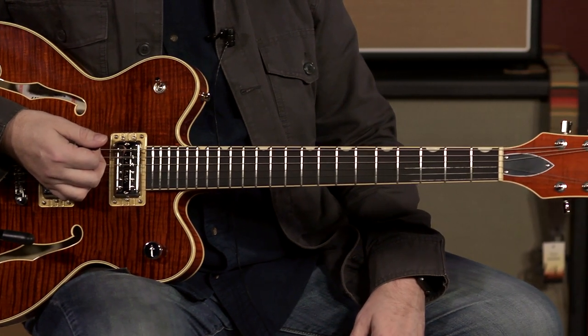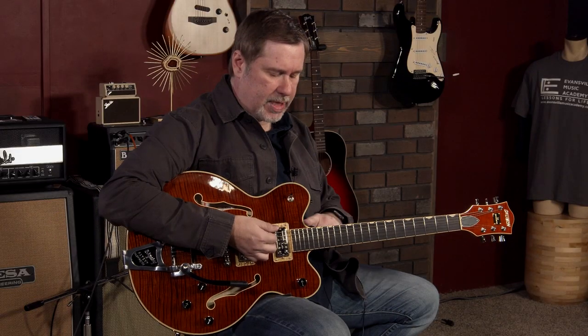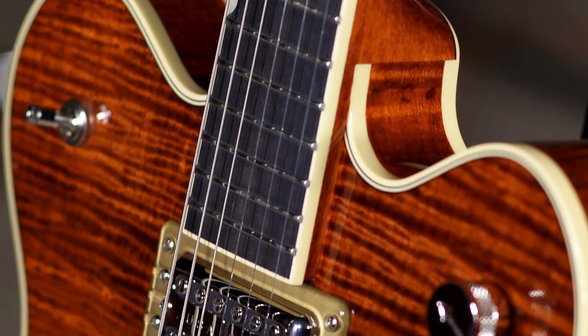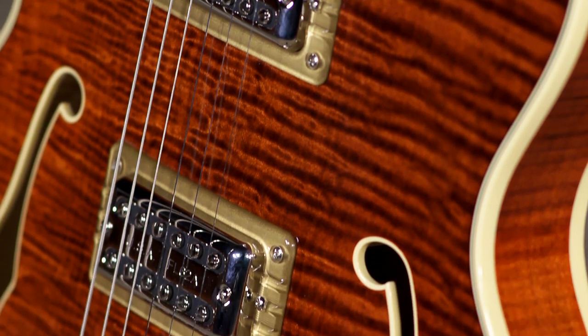I think it came out around 2017 — I'm probably wrong, you can check it out — but it is a little bit newer model. It's got the double cut, and this one is a pretty fantastic version of this guitar. They call this the Player's Edition.